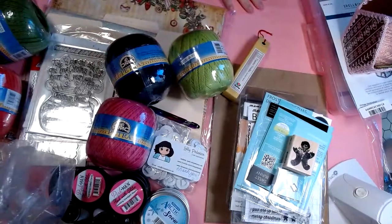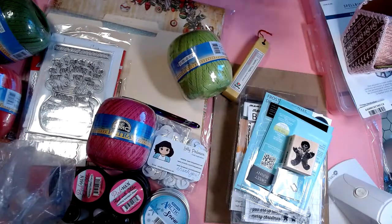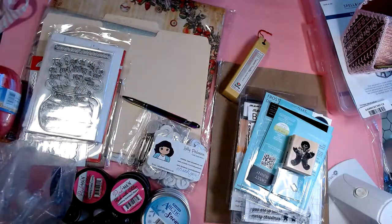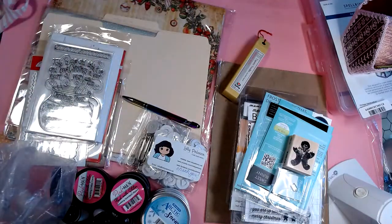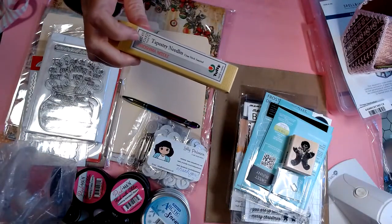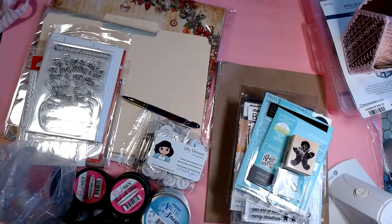The great haul from Cherry on Top — it came through for me having the Petra in stock. And I also found some new tapestry needles for cross-stitch; they have a great selection of all of that kind of stuff.